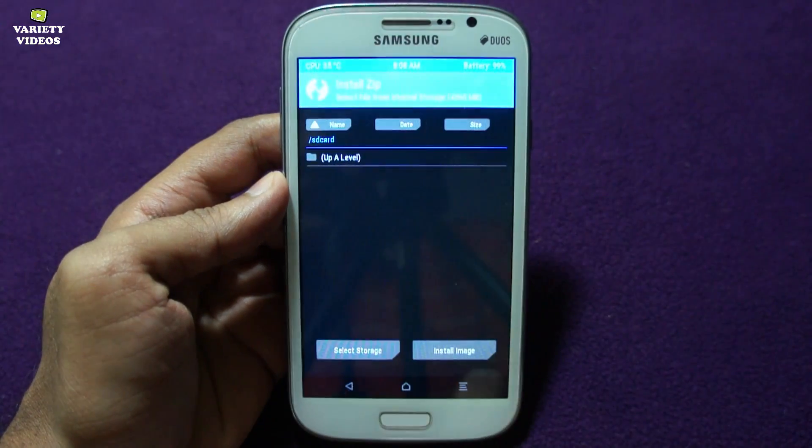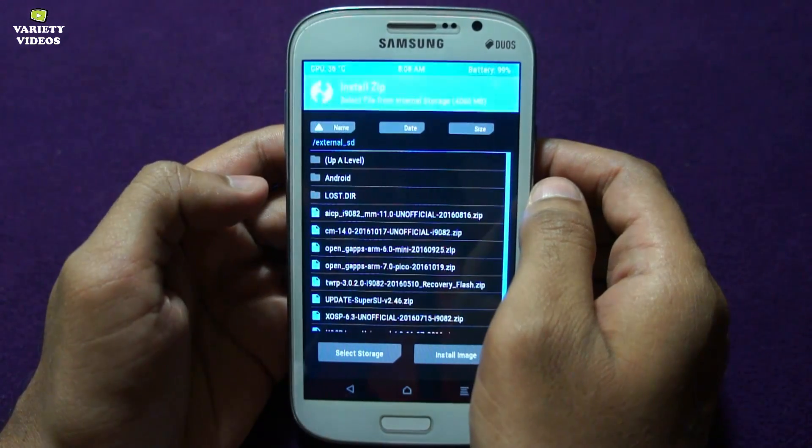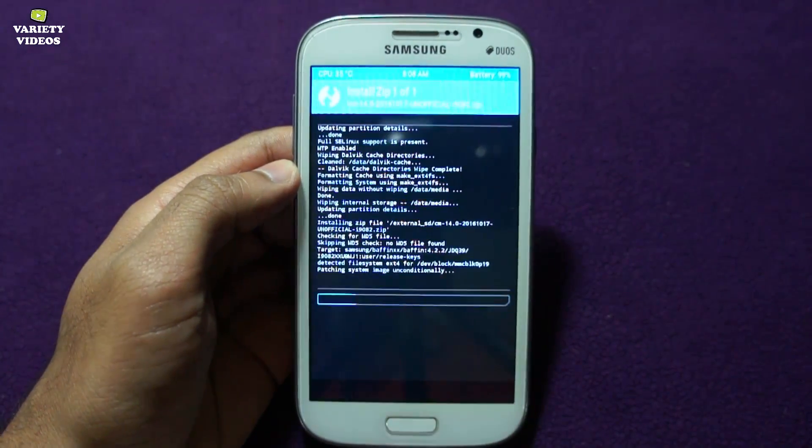Then go to Install and navigate to your external memory card. Here we can see the ROM and the GApps file. Select CM14 — that's CyanogenMod 14 — and then swipe to install.